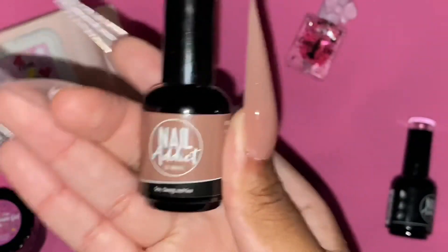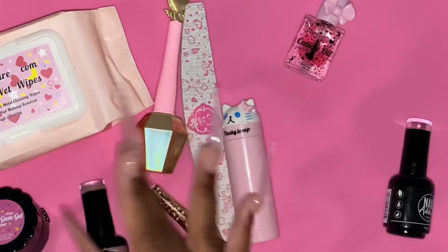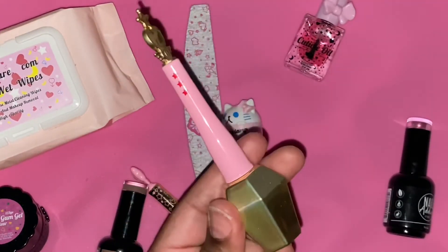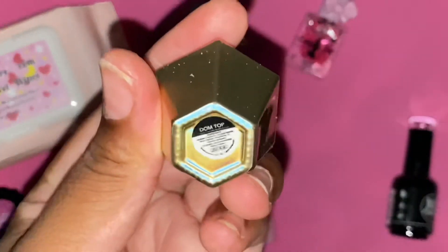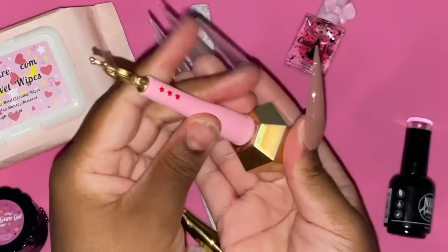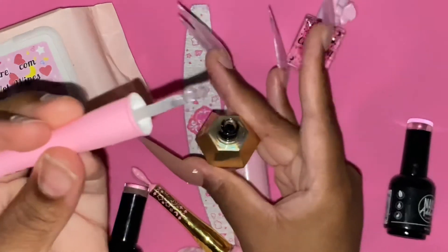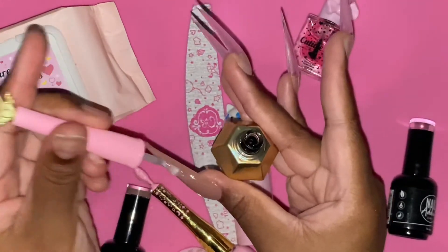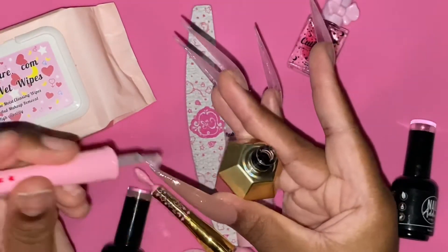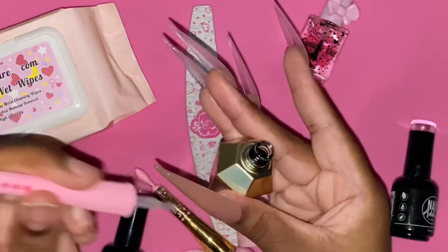One of the last products I used is C Swing Sun from Nail Reserve LA — love the polish, it's the perfect nude for me and my skin tone. The last product I used is Dom Top from You Know Couture. If you know me, you know I love studs, so Dom Top is just a perfect name for me and it will be consistently used on this channel.